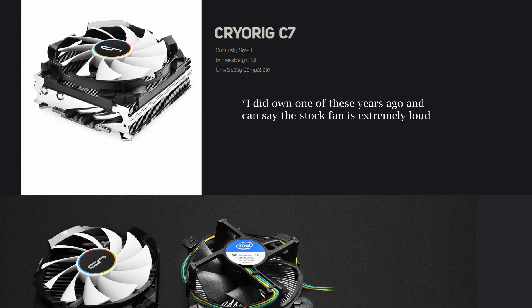I will be excluding the Cryorig C7 and all of its variants, as I don't have my hands on any of these, and prices have currently been upwards of $100 due to a complete lack of availability — which honestly you'd just be crazy to pay anyway, as the rest of these coolers could be had for around half that.